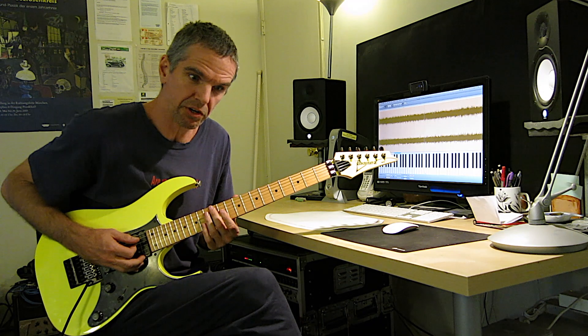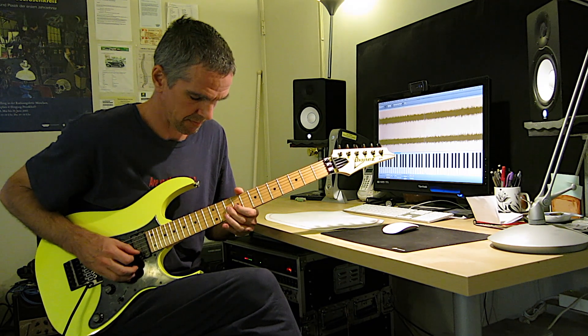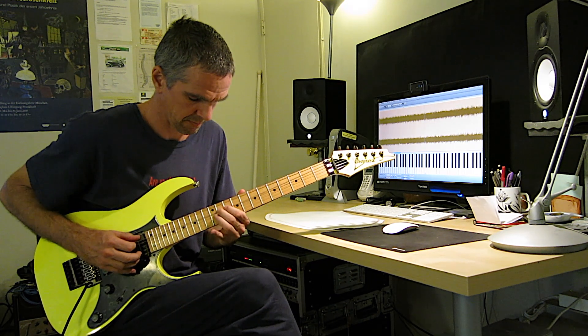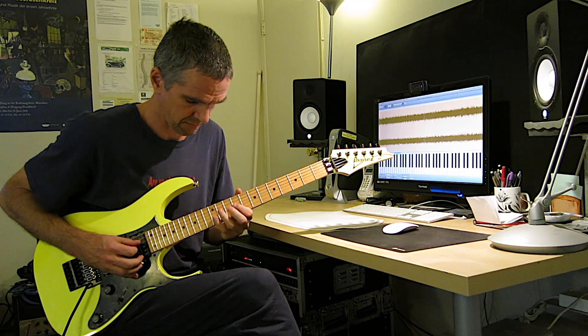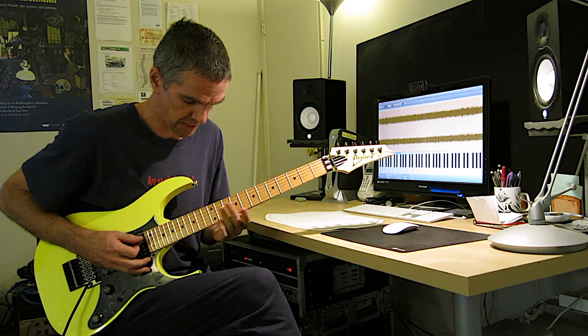It's in A harmonic minor, then bend one and a half. Alright, do that again.